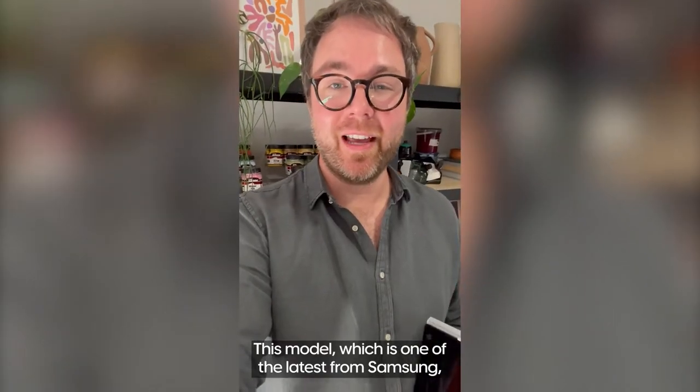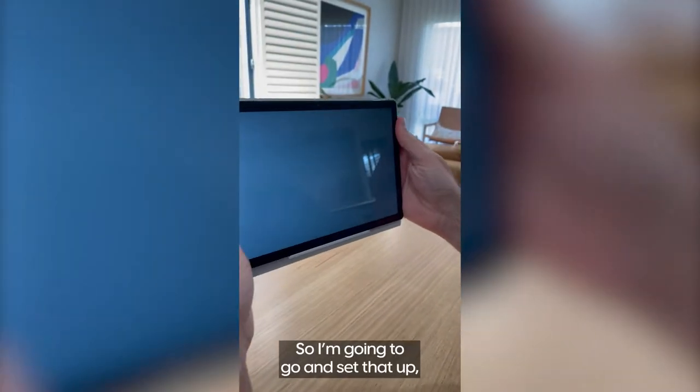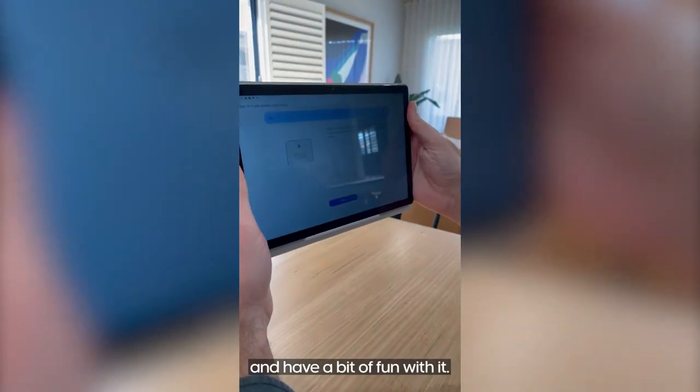This model, which is one of the latest from Samsung, has facial recognition. So I'm going to go set that up and some apps I regularly use and have a bit of fun with it.